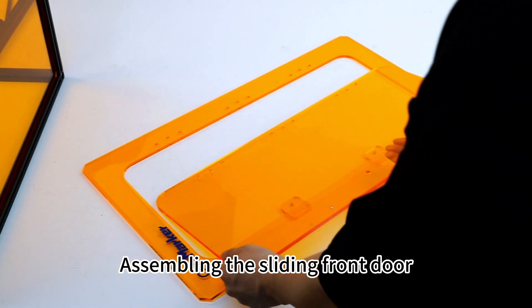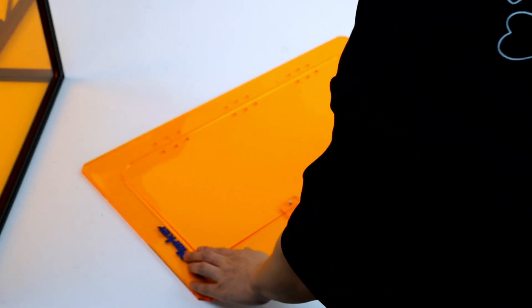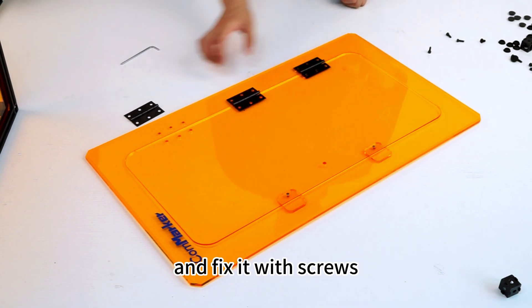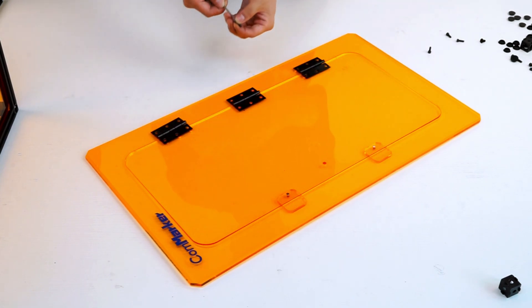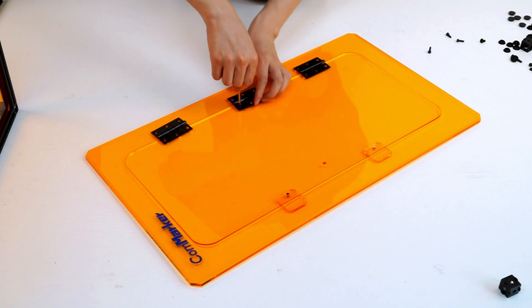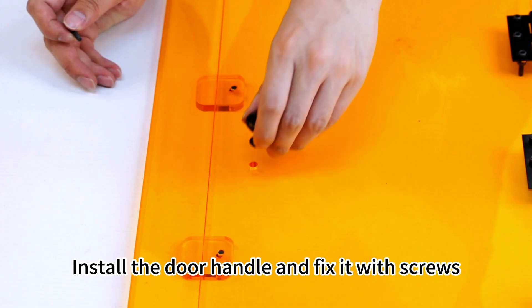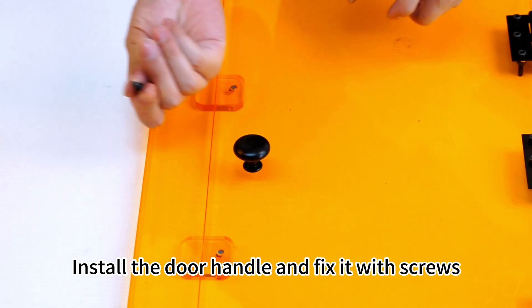Assemble the sliding front door. Align the hinge with the hole of the door and fix it with screws. Fasten with nuts from the rear. Install the door handle and fix it with screws.